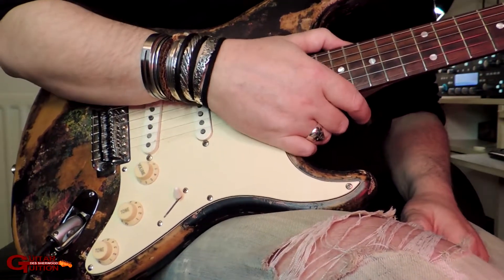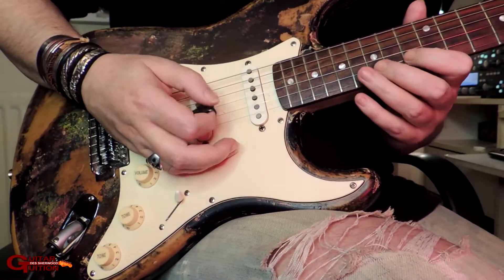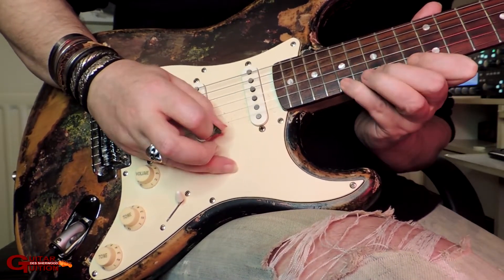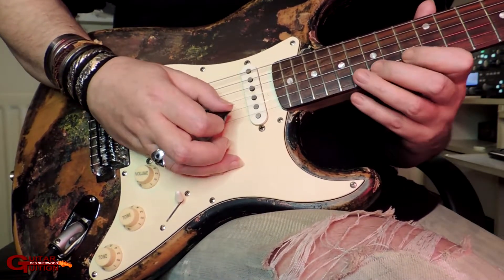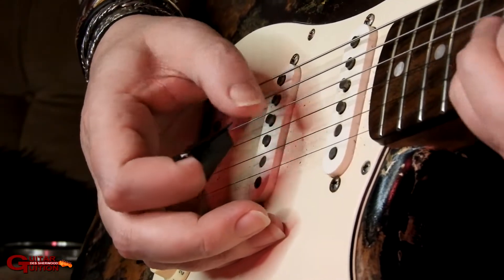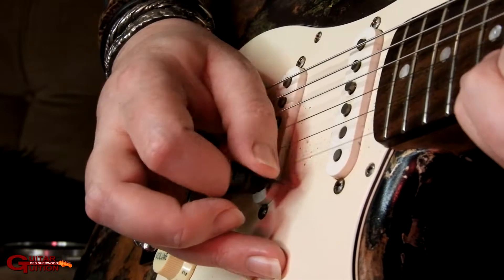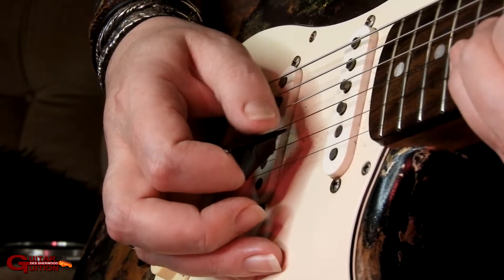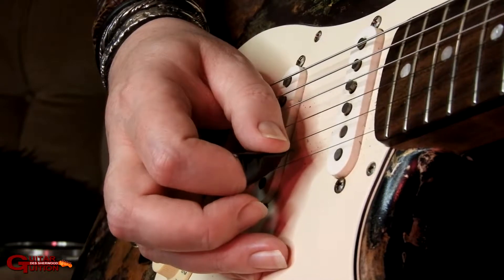This is an economy picking lick run type thing, it's in A minor. I'll show you the left hand first — we're going to be 13, 15, 17 on the top two strings, and then back down on the E string, that'll be 15, 13. So it's 13, 15, 17 on the top two, 15, 13, then I'm going to back a fret and do 12, 13, 15.